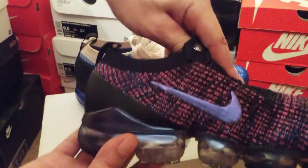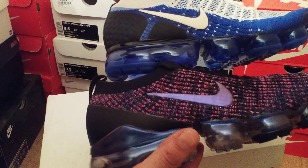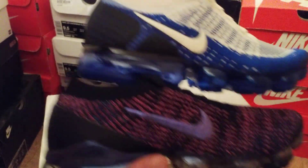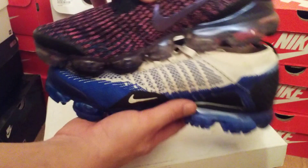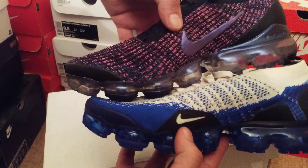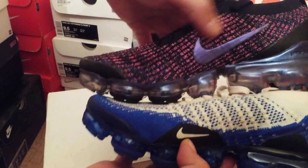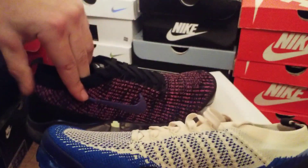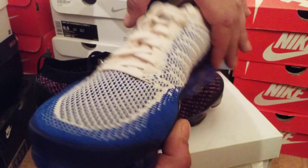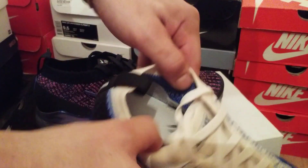The Nike tick on the Vapor Max 2's is more on the left of the trainer, and on the 3's they are more in the middle — I think they are the same size tick on both trainers. On the inside of the trainer, the Vapor Max 2's have a little Nike tick, whereas on the 3's you have big Nike ticks on both sides. The 2's have a little tick on one side and a big one on the other.